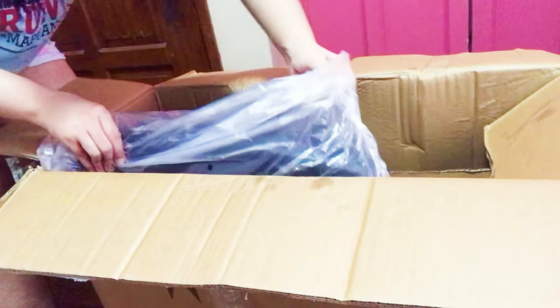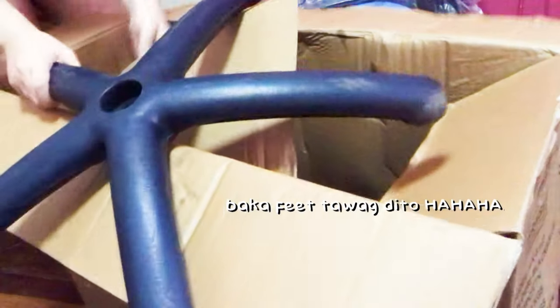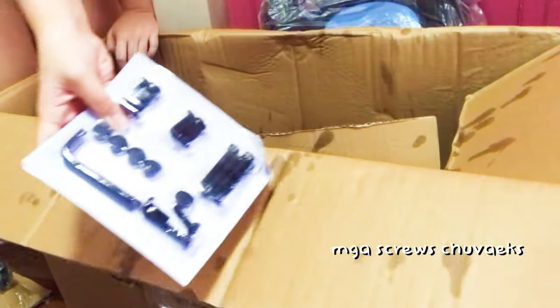It's a struggle getting it out. It's the cushion — here's the cushion. And then this is another piece, like this one, and this one is the last one.